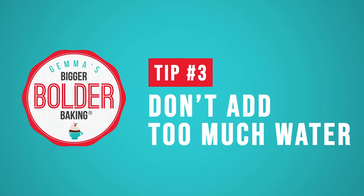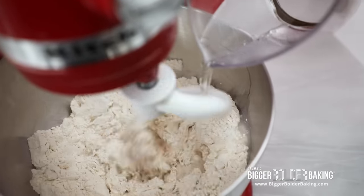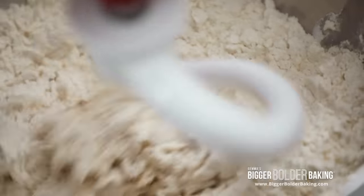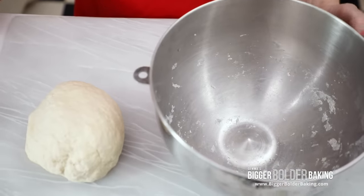Tip 3: Inaccurately adding too much water. When you're mixing up your dough and adding in your liquid, only add in enough liquid until your dough forms one ball and it cleans the bottom of the bowl. At the end you've got a clean bowl and you've got a ball of dough. You don't want it to be too soggy, otherwise your bread is really difficult to work with.